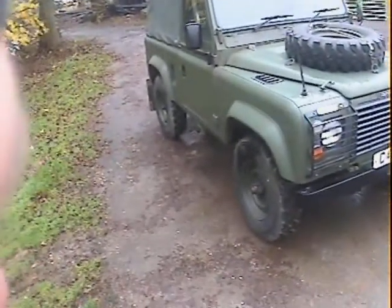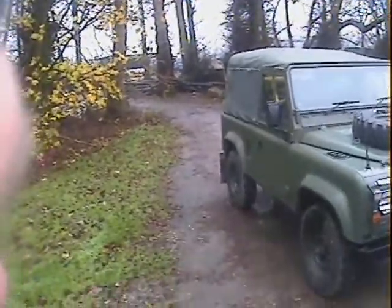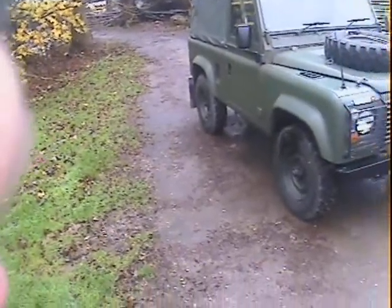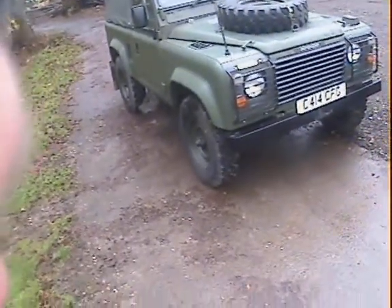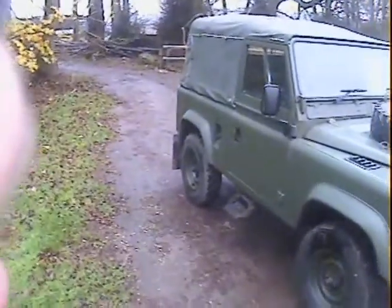Let's walk around this 1986 on a C Land Rover 90 ex-military soft top. This one's a bit special — the original 2.5 diesel engine has been replaced with a 200 TDI motor and power steering as well, and it's also been done up to look a bit like a Wolf.